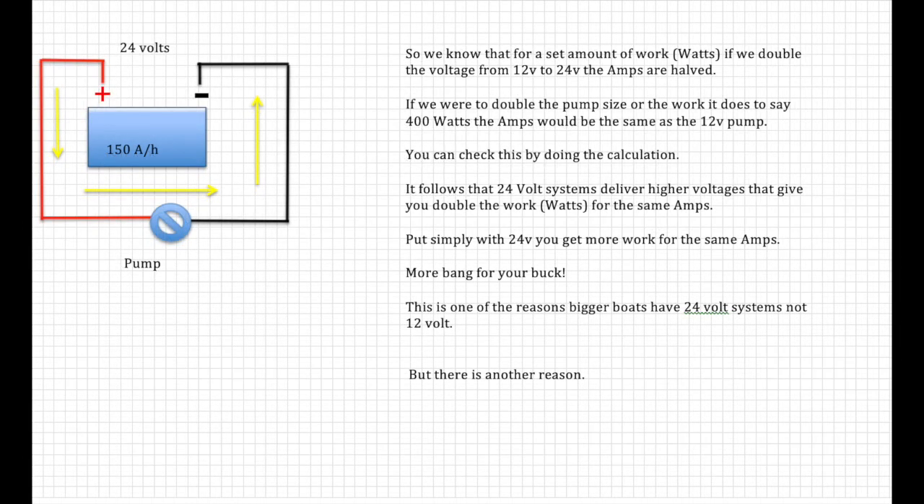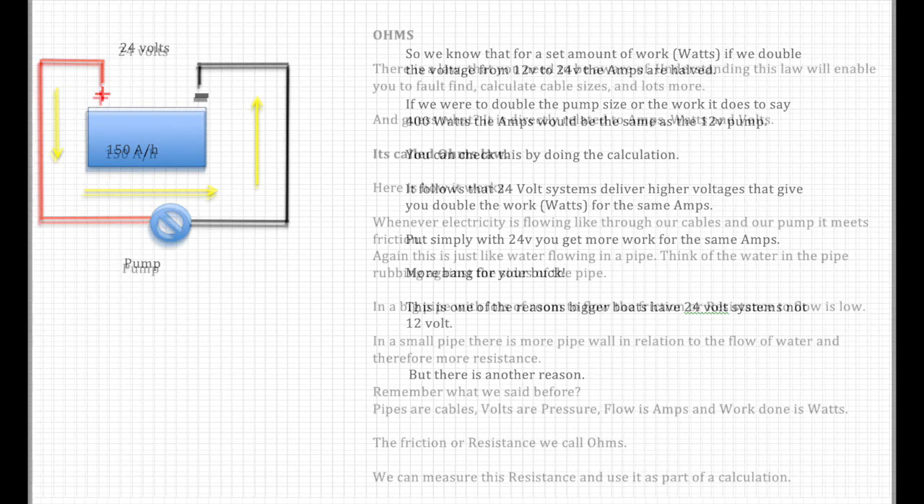So we know that for a set amount of work (watts), if we double the voltage from 12 to 24 volts, the amps are halved. If we were to double the pump size to 400 watts, the amps would be the same as a 12-volt pump. It follows that 24-volt systems deliver higher voltages that give double the work for the same amperage — more bang for your buck. This is one of the reasons bigger boats have 24-volt systems, and there's another reason too.